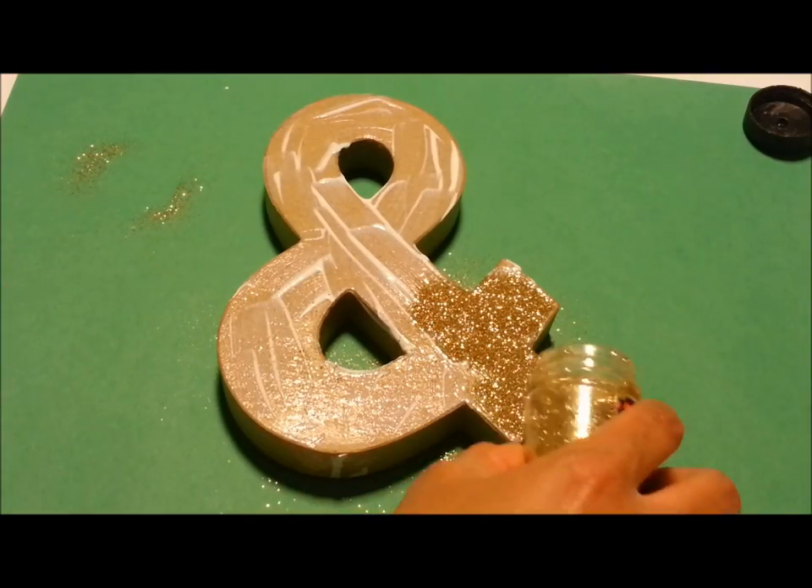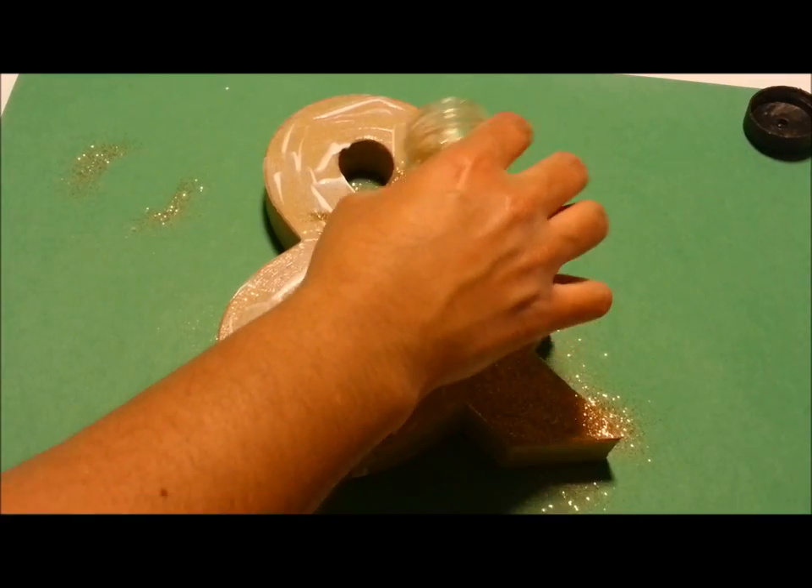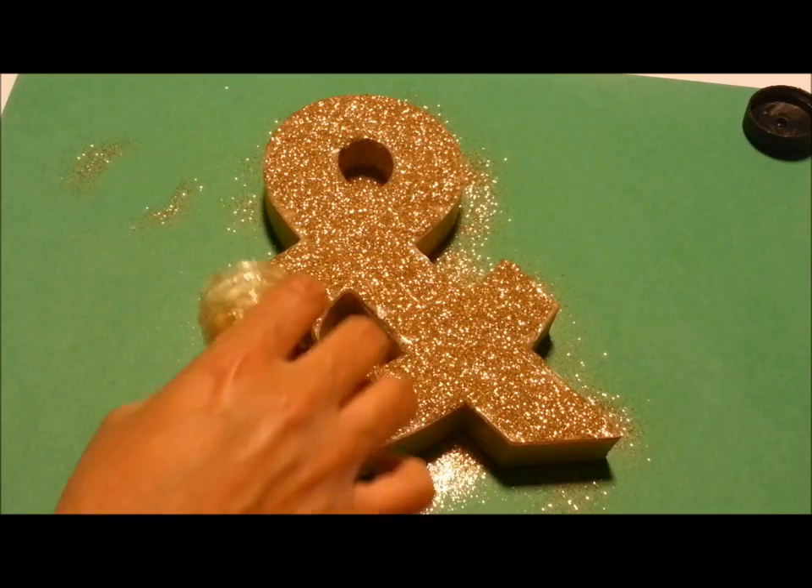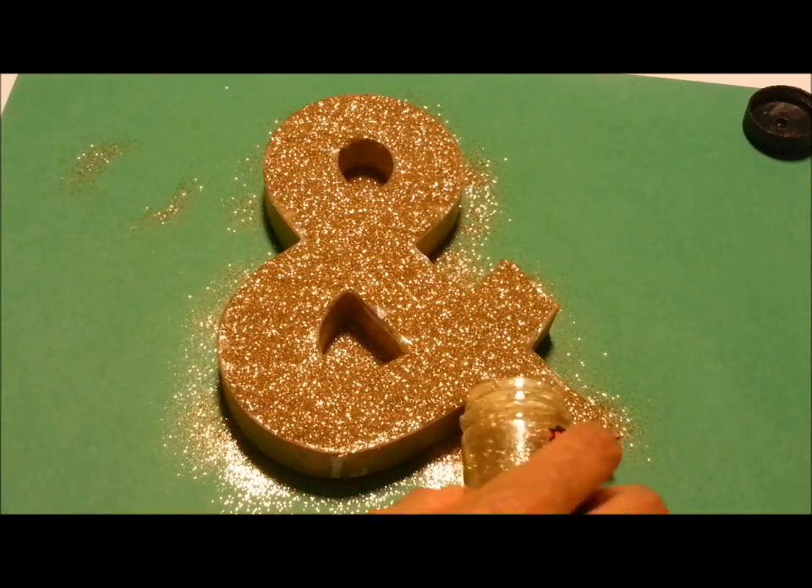Then you want to put on some very fine gold glitter and allow it to dry.